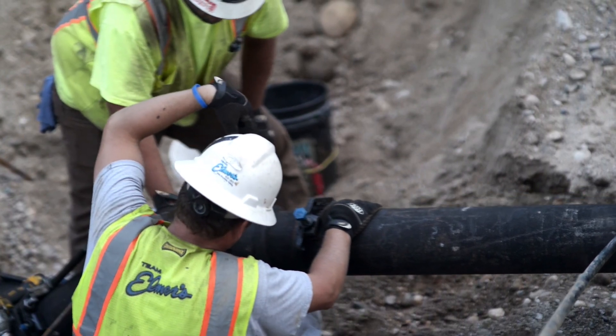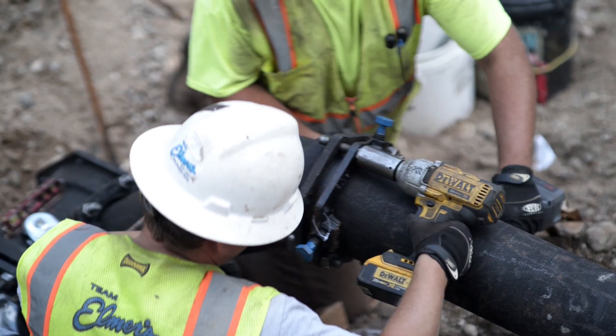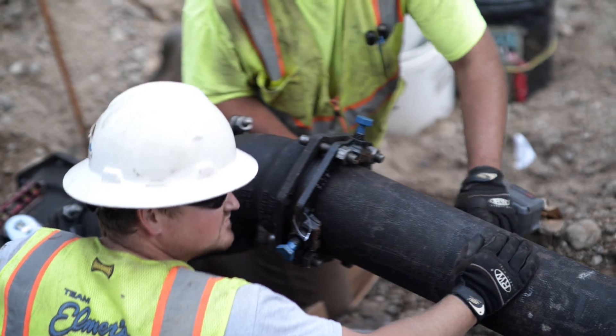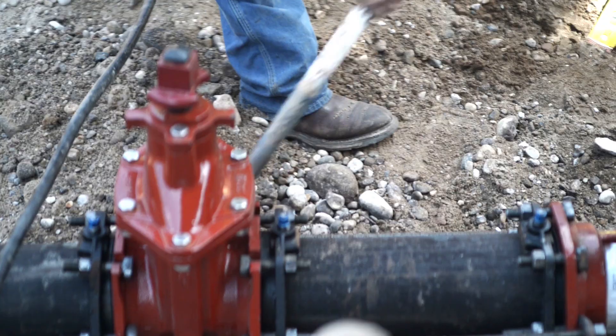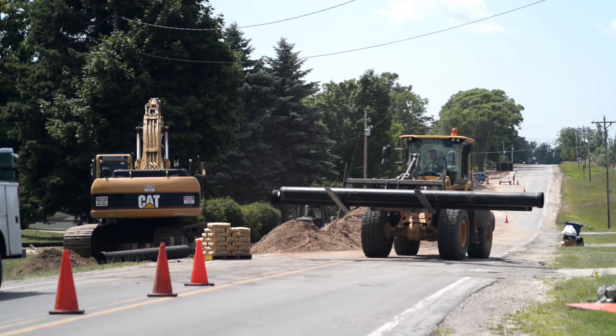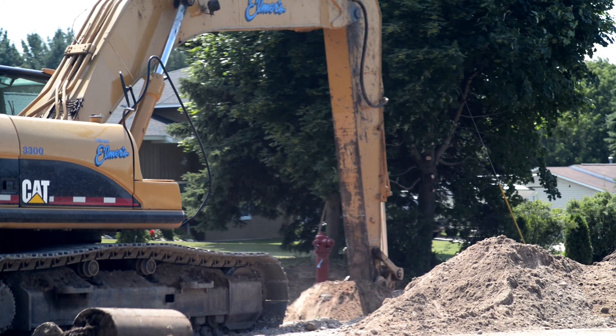Initially, the new tower and water main will serve the single purpose of providing additional fire protection to the residents of the area. However, there will be other municipal options later on down the road. The only unique part of this was that there aren't any water services on this, so it was just running the main. Everybody wanted to know if they had to hook up to the water main and the answer was no — you've got fire hydrants in front, you can keep your well, you don't have to hook up to the water main.